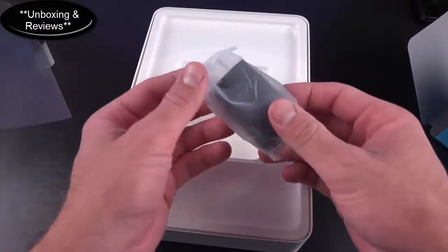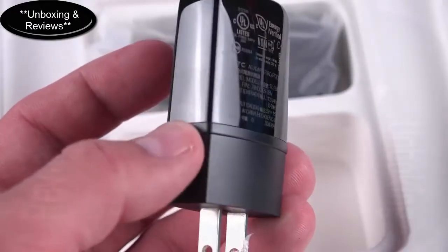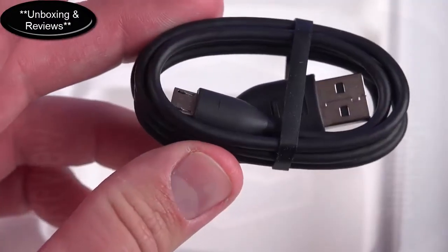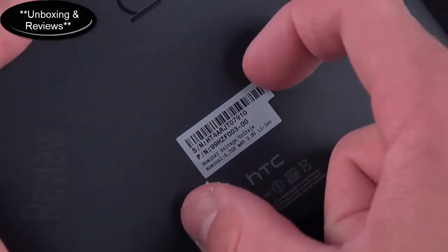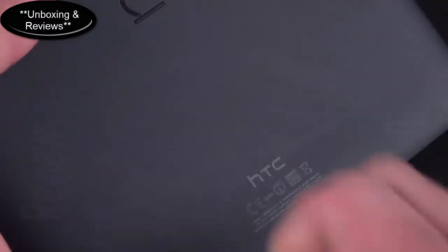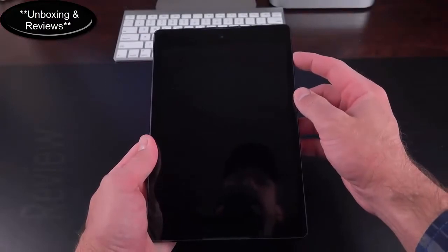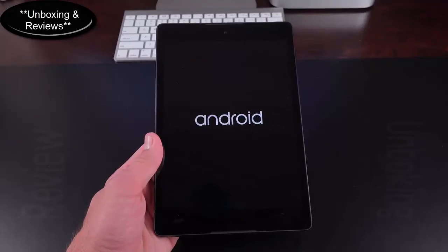The accessories include a standard 5-volt charger with HTC branding and a USB port at the top, along with a standard HTC USB 2.0 cable with nicely designed curved edges. On the back of the tablet you'll find a serial number sticker that is easily removed, and they keep a spare in the box. We'll press and hold the power button on the upper right to activate the tablet.